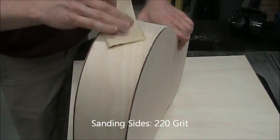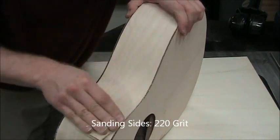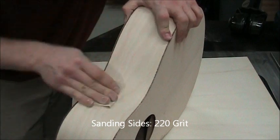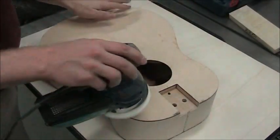I usually choose to maintain the burned edges of the top and the back. You can also sand them completely away, but it does look funny if they're sanded away in some parts and not in others. So you'll want to decide on one approach or the other.